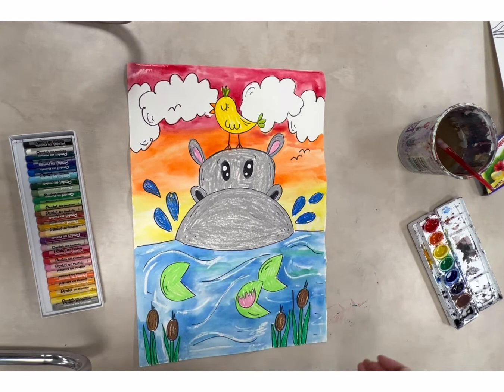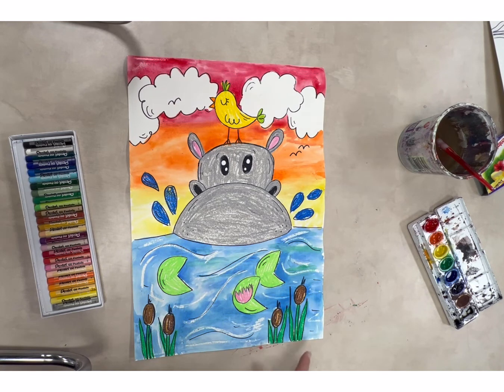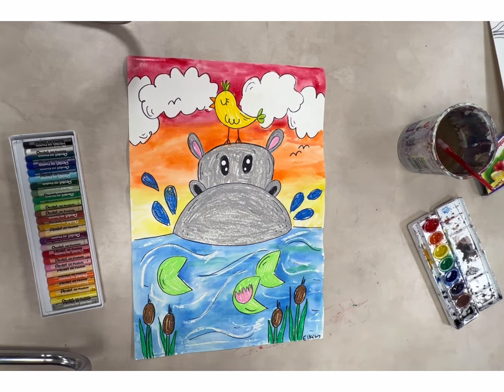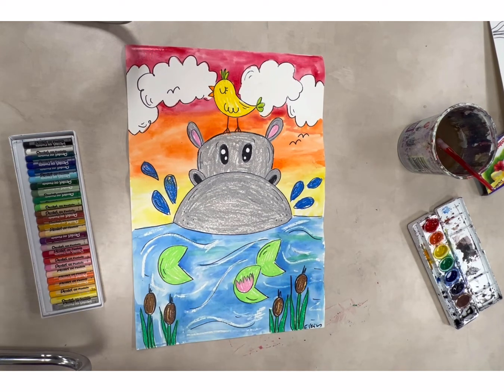Okay you guys, here is my Hippo with the Sunset. I just realized we forgot to write our name. The bottom where I painted my water is really close to dry, so I'm just going to go ahead and write my name right here with a Sharpie, and you can do the same because we're going to need to get your picture. Then put them in the drying rack until tomorrow. I'm sure these are going to look really great — I can't wait to see your adorable little hippos! We'll see you guys tomorrow for another fun day of art camp.